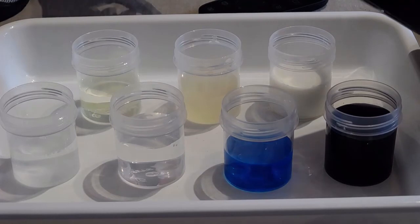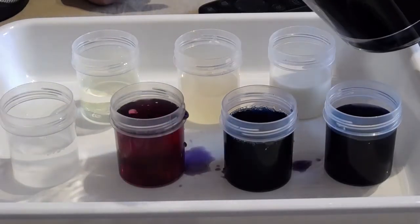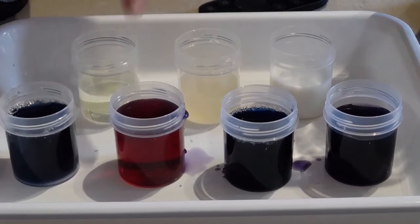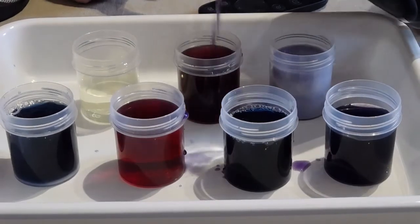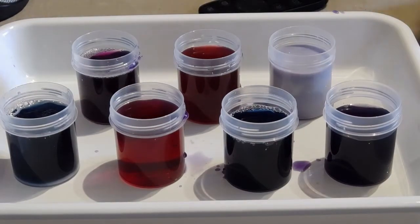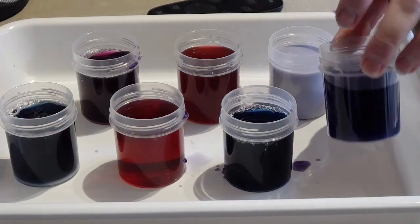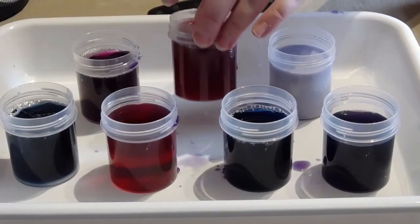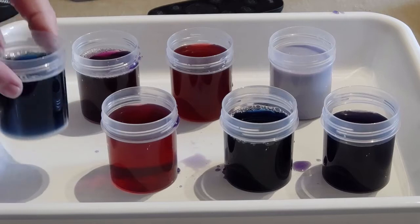So the juice hasn't changed colour at all. I've got a tray here as well — this is definitely an activity you can do outside. We can see a big change with this one here. I've added my red cabbage juice to all of my seven liquids. Some of them stayed pretty much the same, but others have had a big colour change.